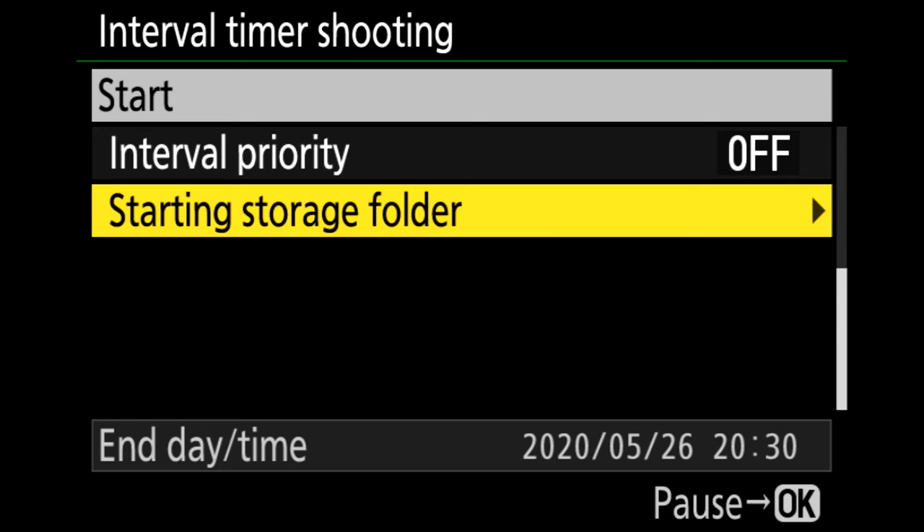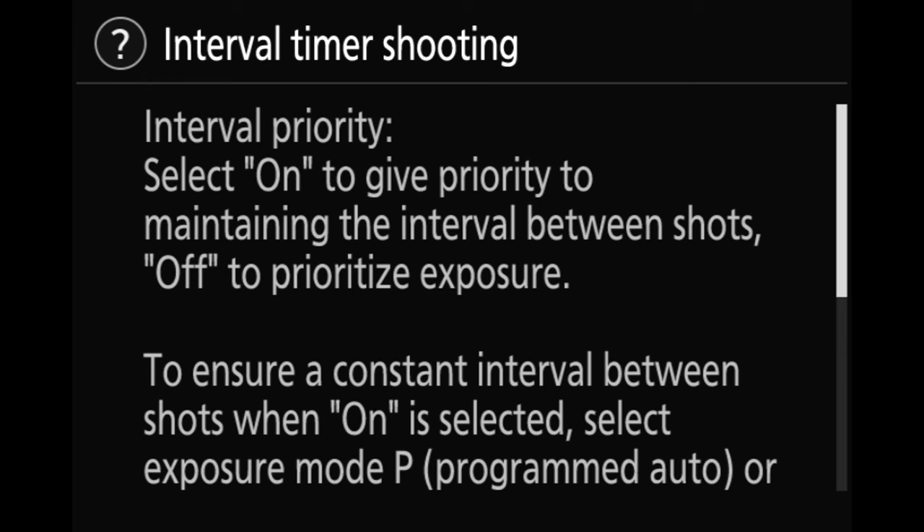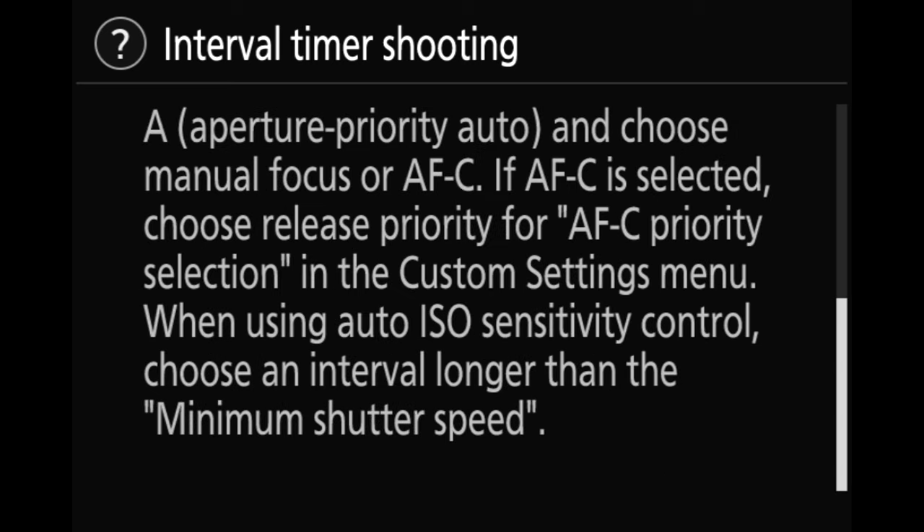Next up, interval priority. Basically, you're telling the camera whether to hold the interval timing at all costs or to prioritize getting the right exposure. For daylight time lapses, it's okay to turn this option off, especially if you're using aperture priority and want the camera to adapt to changing conditions. For astrophotography, I'm shooting in manual with the exact exposure including the same shutter speed for each image, so there's no chance my shutter speed will run longer than my interval. Consider the circumstances and determine which to prioritize.